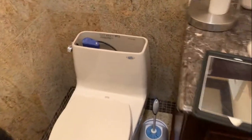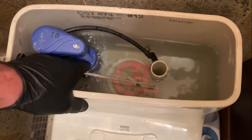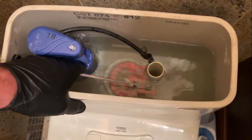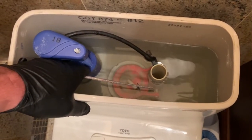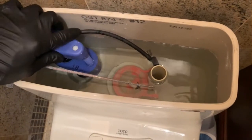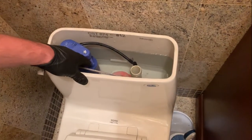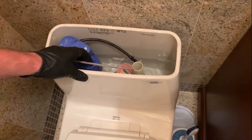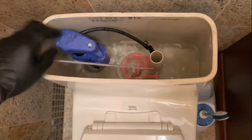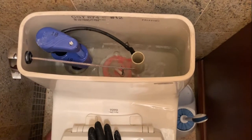Inside the tank, the customer's complaint is that it's making a noise — that whistling sound. The issue is a broken fill valve on this Toto one-piece toilet. They've been turning off the valve, and when they turn it back on there's no water in the tank. So we're going to change out the flapper and the fill valve.